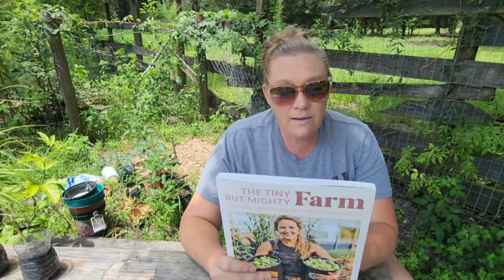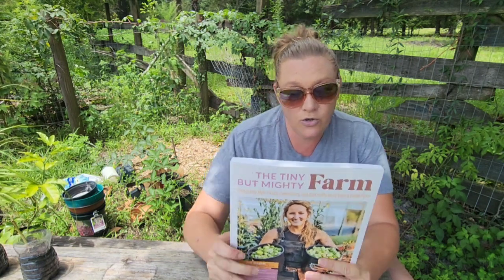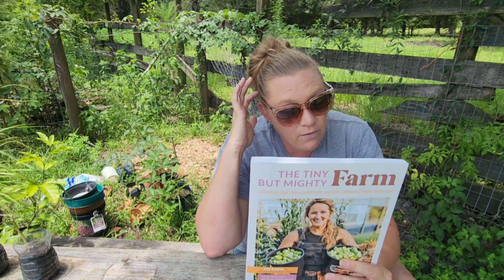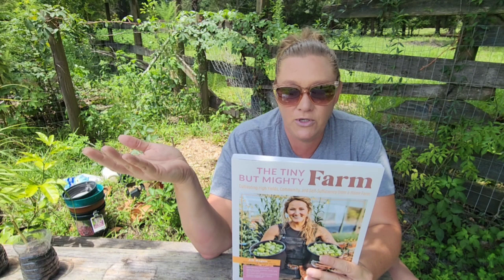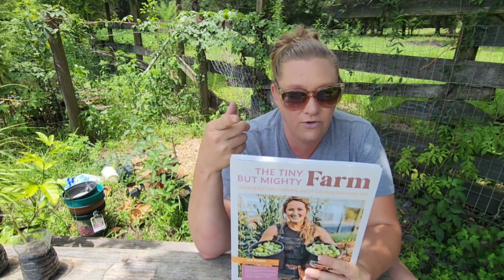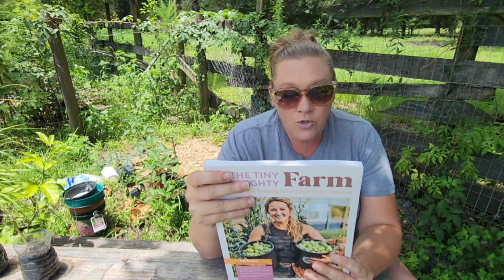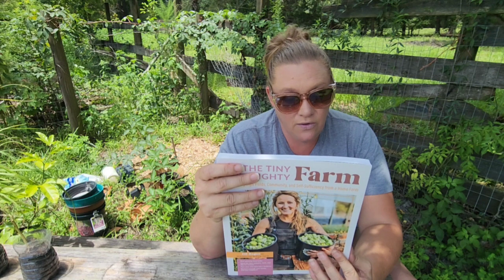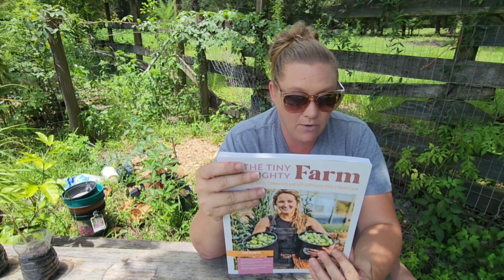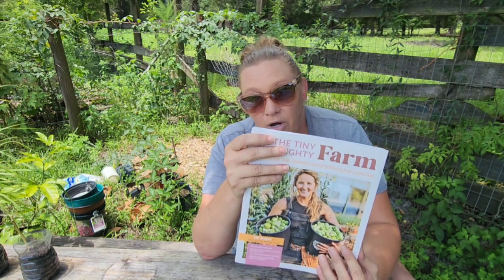Some of the things she covers in her book: what kind of mini farmer do you want to be? How do you plan and prepare your growing spaces? Should you grow in-ground, raised beds, or containers? We do all three — you don't have to restrict yourself to one type of growing medium. Do I need a greenhouse or a high tunnel? Are there special tools I need? What are the best vegetables, herbs, and flowers to start with? And how do I sell my product to others?